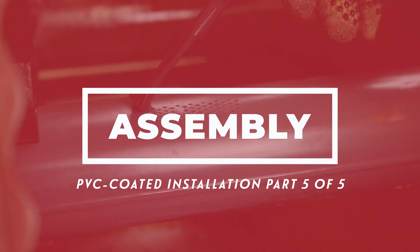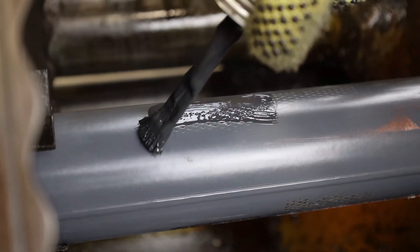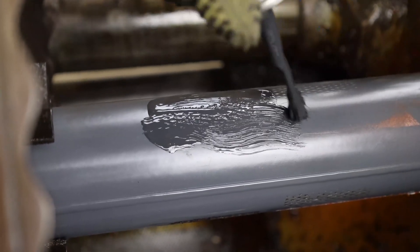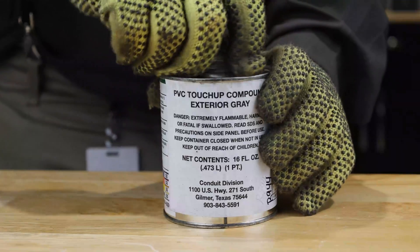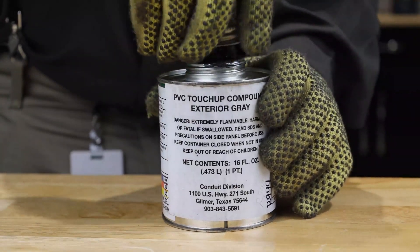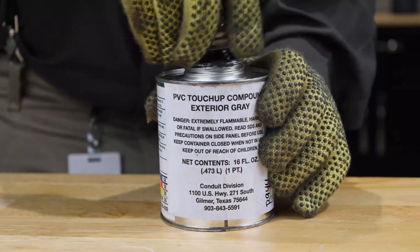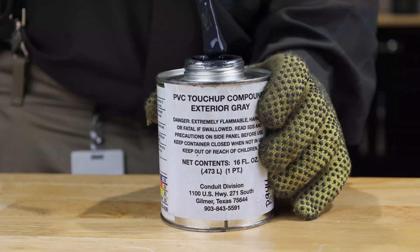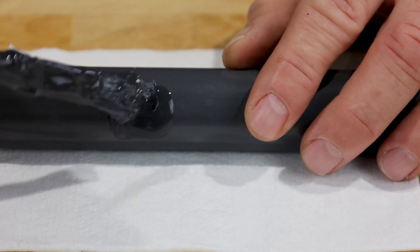Engineers working in conjunction with prominent manufacturers have developed special tools to aid in installation of PVC coated conduit systems. PVC touch-up compound is used to repair nicks, cuts, and abrasions to the outer surface of PVC coated conduit. Apply the exterior touch-up compound liberally over damaged areas. Because this material will not adhere to bare metal, it is advisable to overlap existing PVC coating.